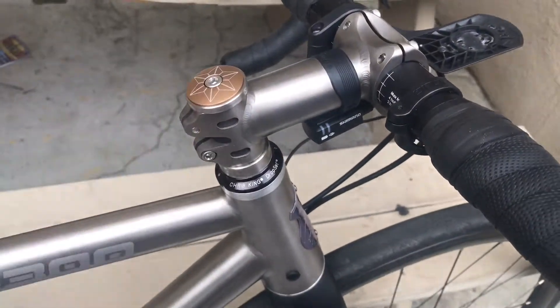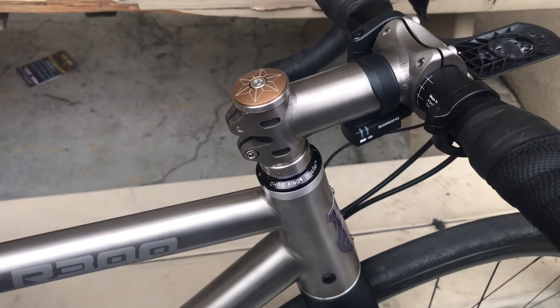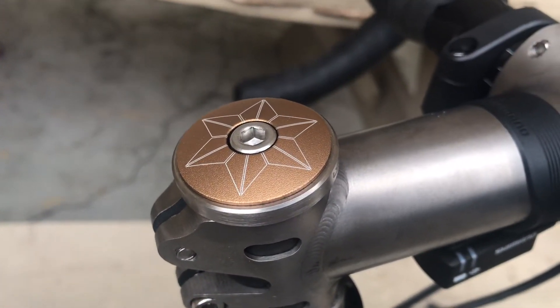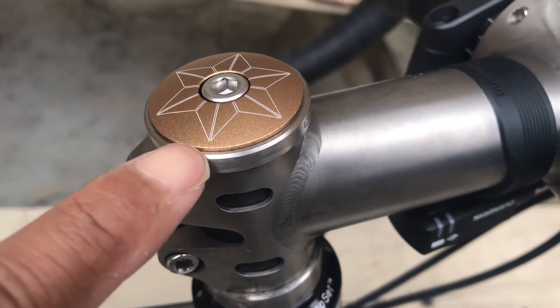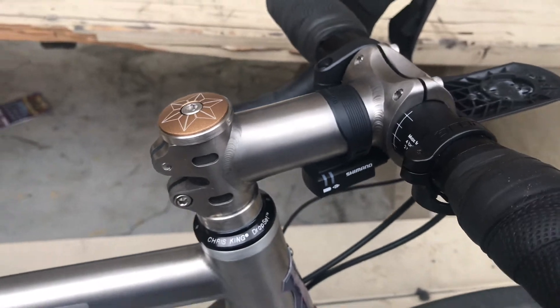I left the 10 millimeter head spacer there, and a 5 here, so I think it's a lot cleaner now.